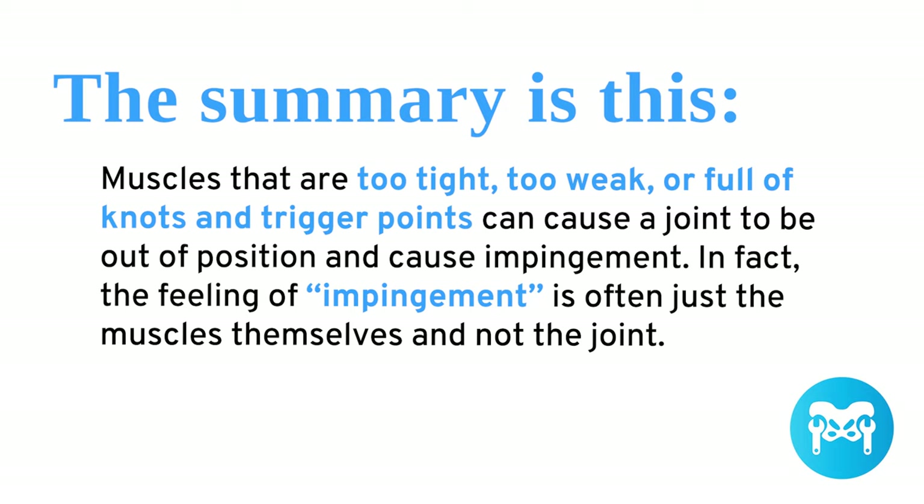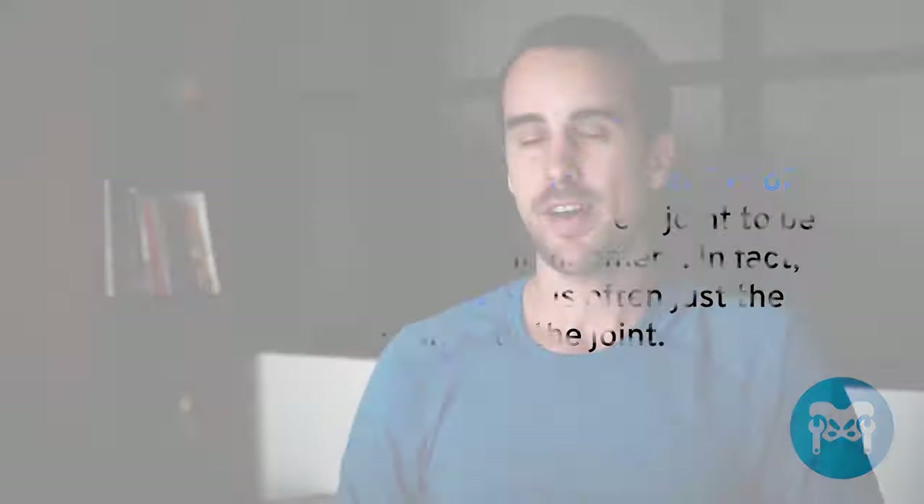The summary is this: muscles that are too tight, too weak, or full of knots and trigger points can cause a joint to be out of position and cause impingement. In fact, the feeling of impingement is often just the muscles themselves and not the joint. If you don't stretch, strengthen, and massage your body, it's not going to operate that well — it's just like a car that never visits the mechanic for a tune-up.